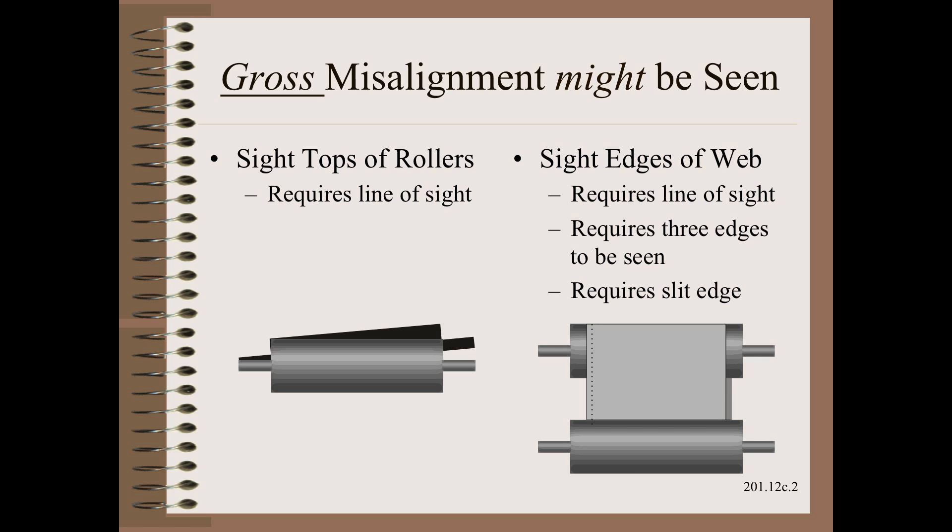Let us be honest, there are some pretty ugly corners in this web handling world. Sometimes you can see them with your eyes. One method is to sight along the tops and or bottoms of a pair of rollers. Another slightly more sensitive method is to sight along the edges of the web run. This is more restrictive because it requires seeing at least three edges and all edges need to be slit. Of course, both methods require line of sight, and that kind of access is getting less common due to increased guarding and other safety measures.